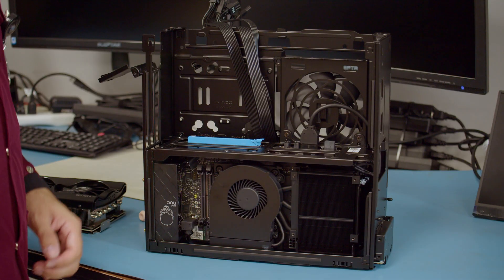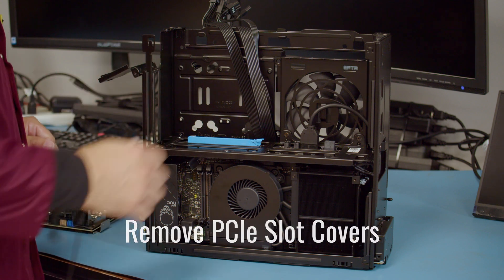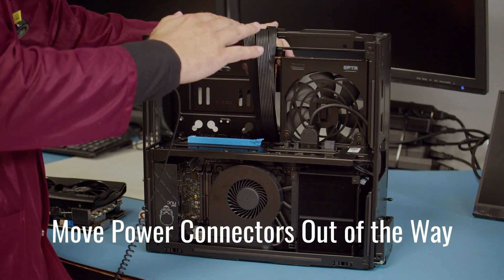The first thing we're going to do is make sure the PCIe lane covers are removed. You will then move your power connection safely out of the way.